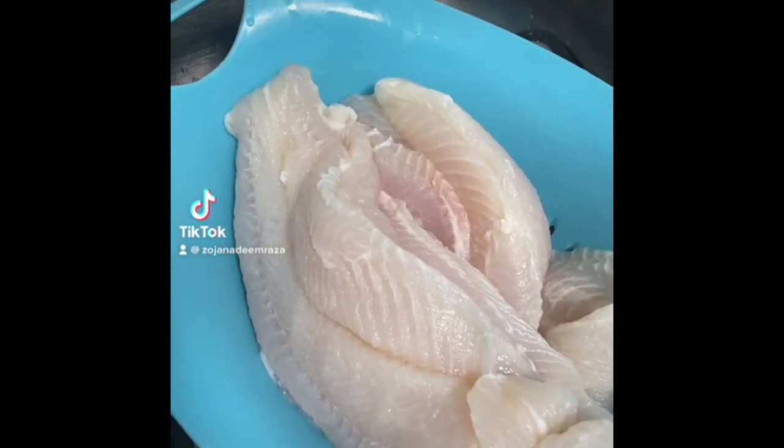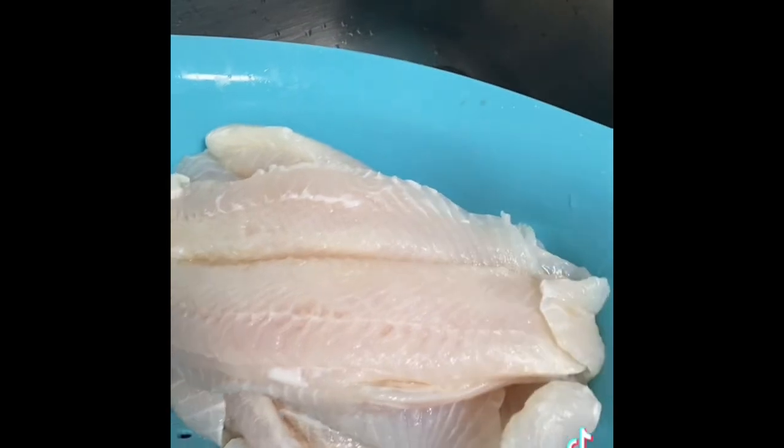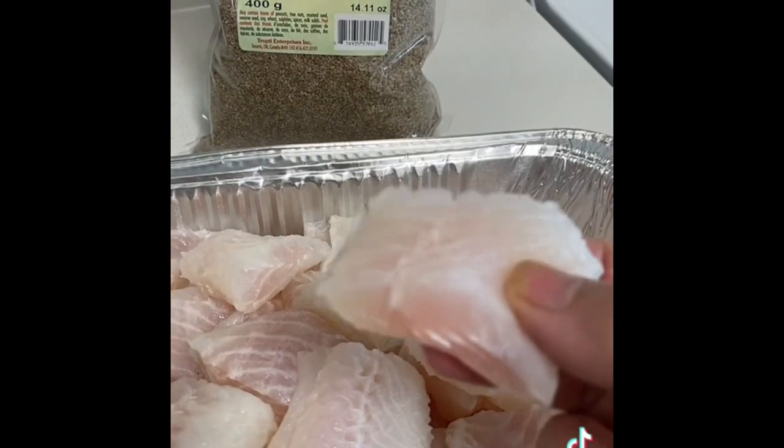Assalamualaikum, I did make fish with this. We have taken fish with a bunch of fish in small pieces. I have cut it in small pieces; I did not cut the fish with a small size.